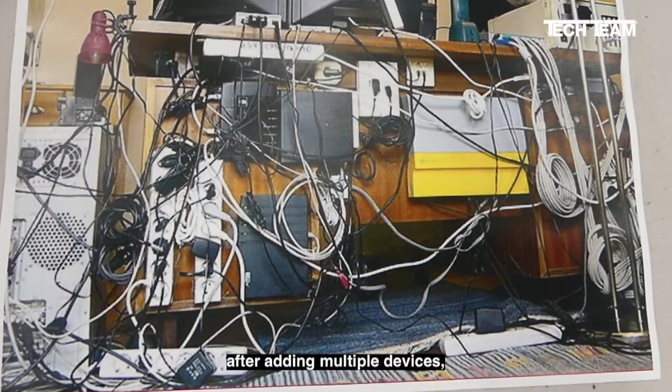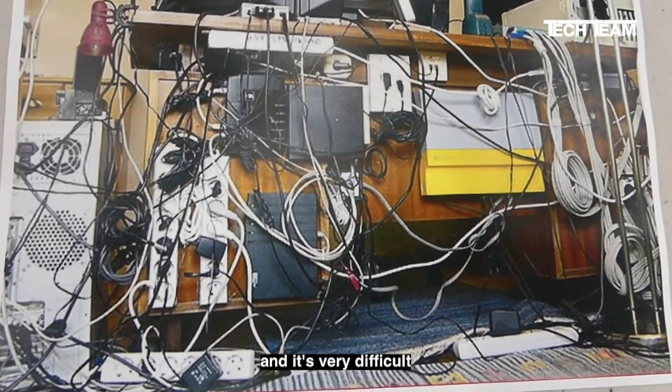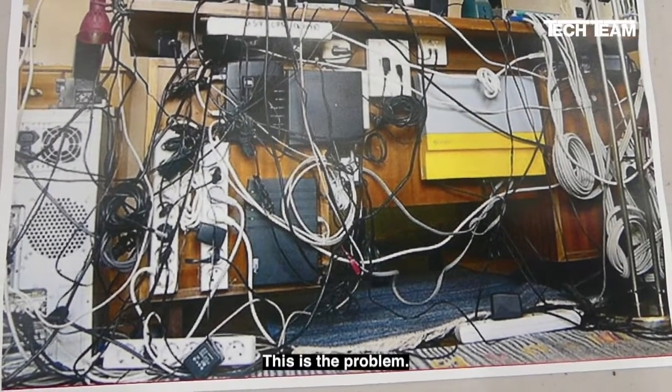Over time, after adding multiple devices, the cables become intertwined and tangled, and it's very difficult to trace one cable and remove it without disturbing something else. This is the problem.